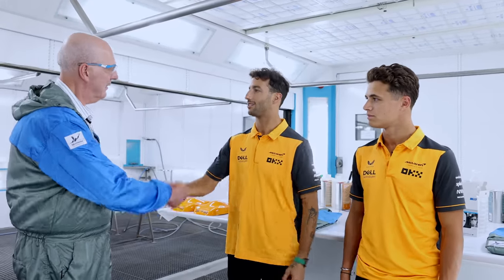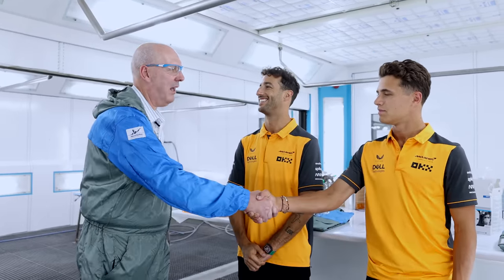Hi guys, I'm Jor Sinem from Axe and Abel. What's going on? Daniel, welcome. Lando. Today we're going to give you a crash course on how to mix papaya orange.